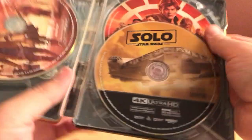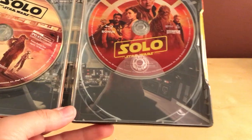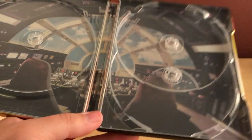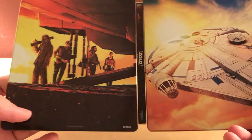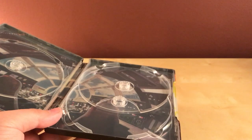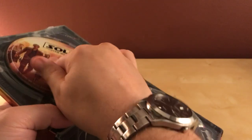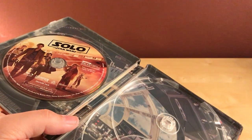Let me open it up. There's my digital code, and I've got the Blu-ray on the left, the 4K on the right, and the bonus features Blu-ray on the back. The interior has a cockpit image, which is pretty cool. I've heard there are some good Chewbacca scenes in here or something.